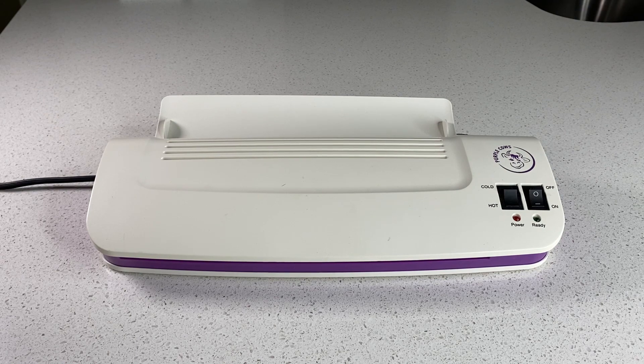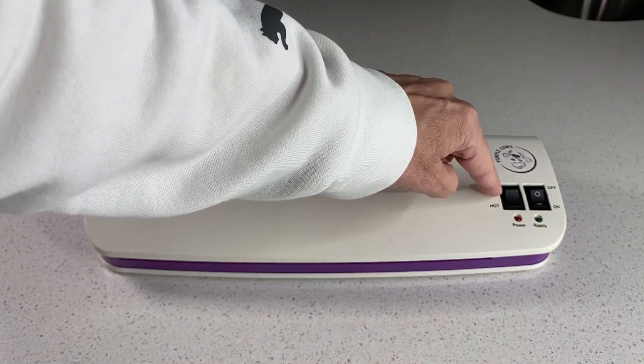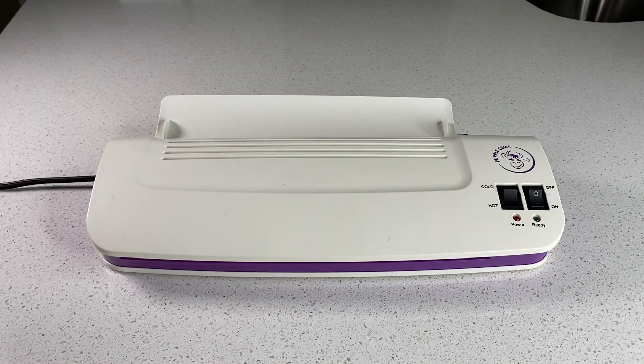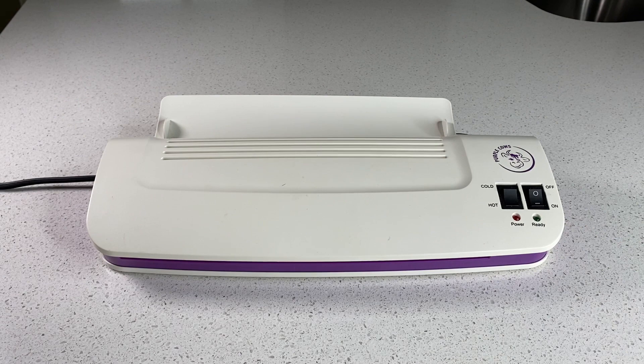It takes about three to five minutes to heat up. There's an on/off switch and a hot and cold button, and when the laminator is ready the ready light will come on. Because I've had this for a couple of years it just burned out, but it will turn green.